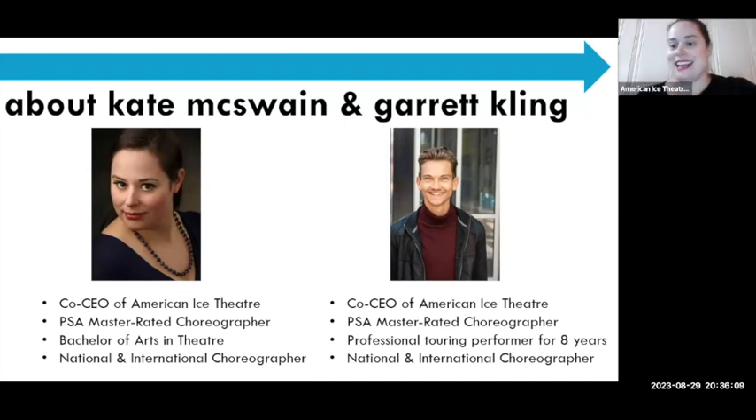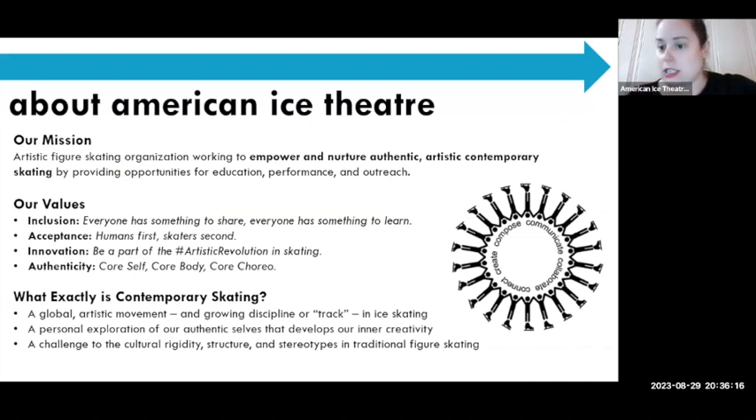We are very passionate at AIT about education and contemporary skating performance. Our mission is to do education, performance, and outreach through artistic skating — which can include skating skills, six ways, improv, choreography, and teaching tools. We want to support coaches and skaters of all ages and backgrounds. We're an inclusive organization — we believe we are humans first, skaters second.